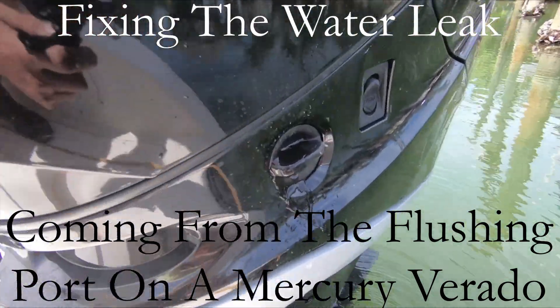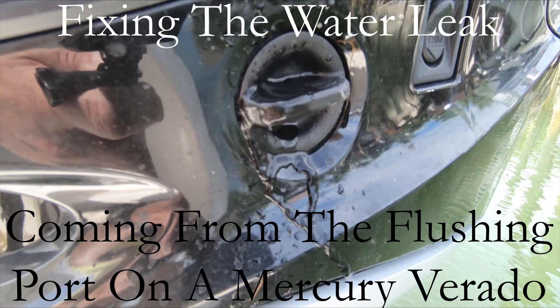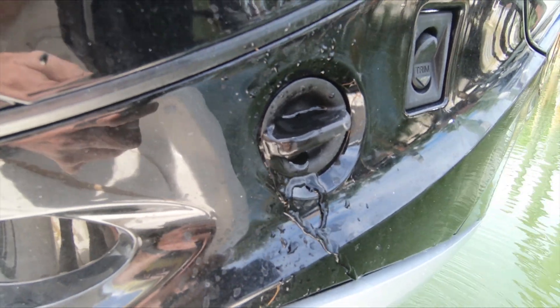Welcome back to the channel guys. Today we will be fixing the water leak coming from the flushing port on a Mercury Verado. Enjoy the video and then get back out on the water.